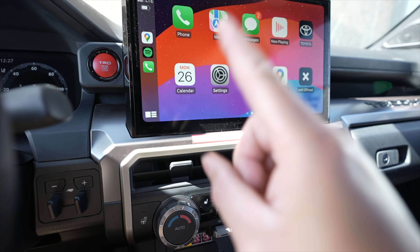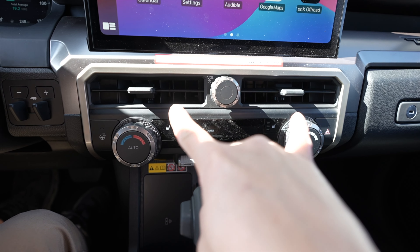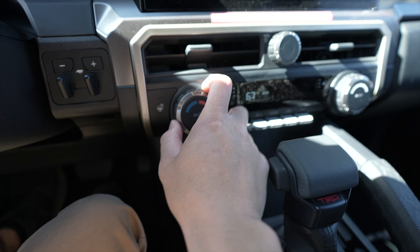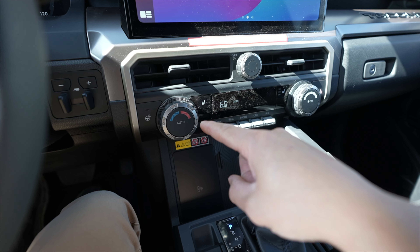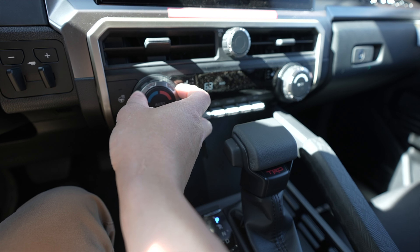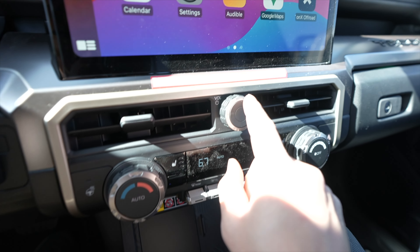Right underneath the huge display we have the air vents with a volume button in the middle. Everything is very symmetric — two vents with the volume knob dividing them. The climate controls are here with a very big, rubbery knob so you can really grab onto it. I like this better than the Tundra, which has more of an up-and-down slider. I love how fast I can change the temperature on this.